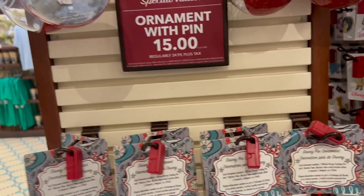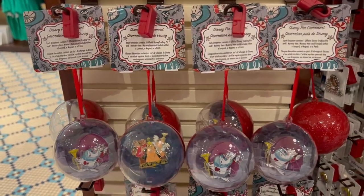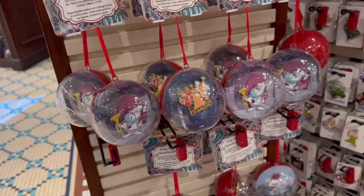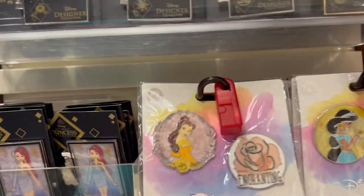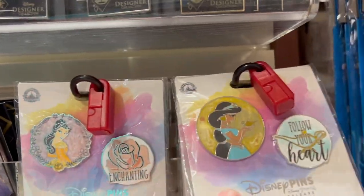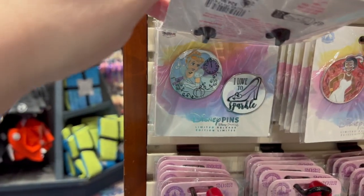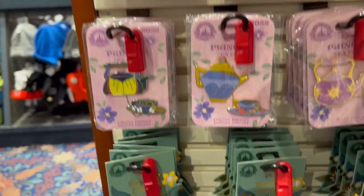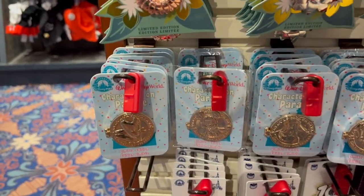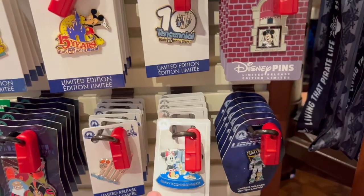The ornaments with pins and extra bonuses are on clearance for $14.99. So the Alvola Designer Collections — here's a better view of the princess pins, and I can actually see the price: $24.99 for the two-pin set. They also have the princess tea ones, the bee of flowers, the characters on parade. They have a pretty good selection of limited edition pins here.